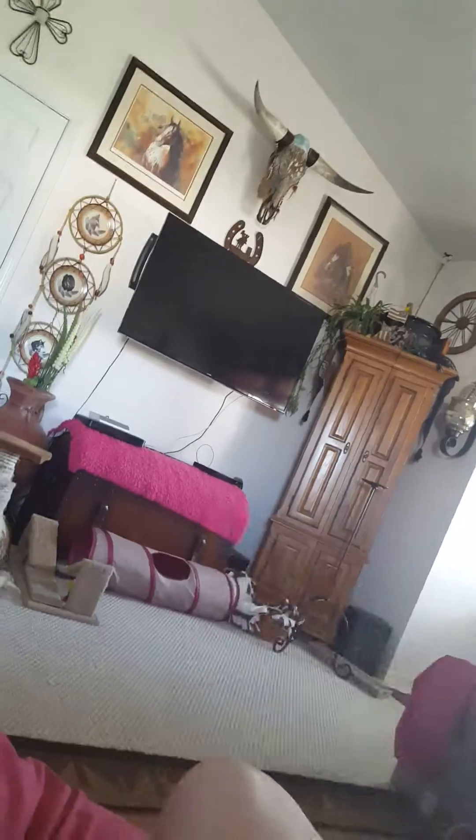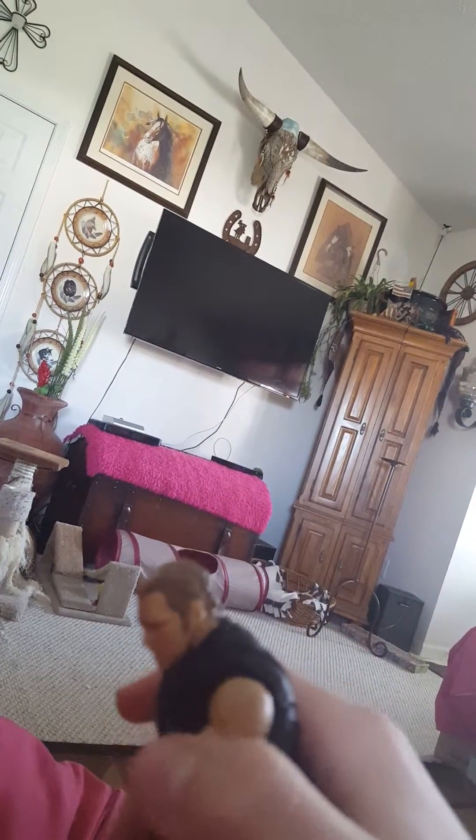Next one up is my first Dean Ambrose ever. I switched the head with the white glove one — with this one it looks pretty cool. This is it right here, the Shield figure.